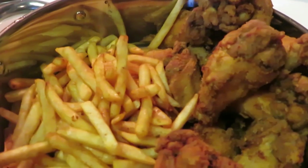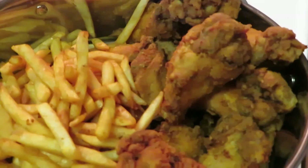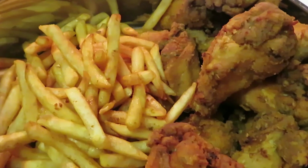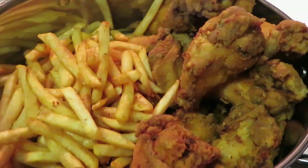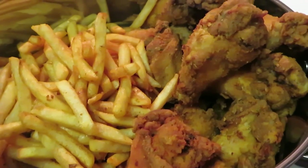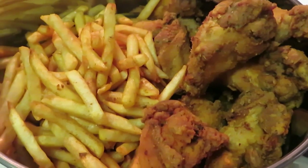It took the chicken about 10 to 15 minutes — I'd say 20 with both batches. And the fries only took about 15 minutes for both batches. So that's it guys — quick wings, quick fries, quick dinner. Thank you guys so much for watching. Don't forget to follow me on Instagram at Erika Misha. Thanks for watching — don't forget to like, comment, and subscribe. Bye!